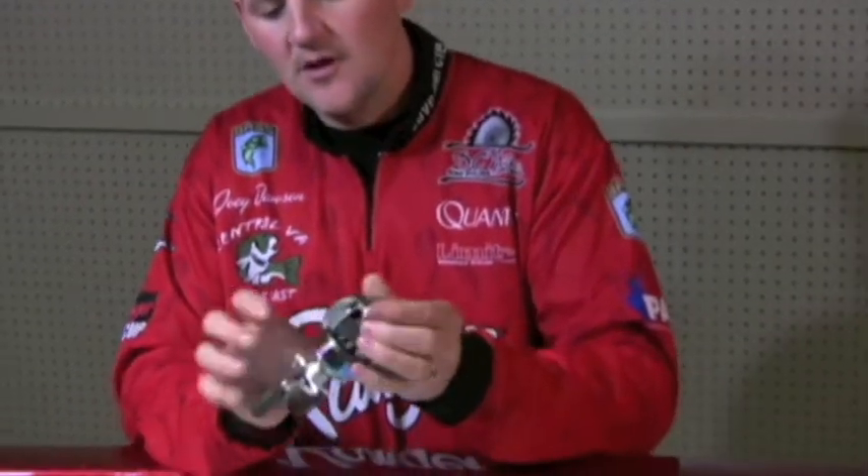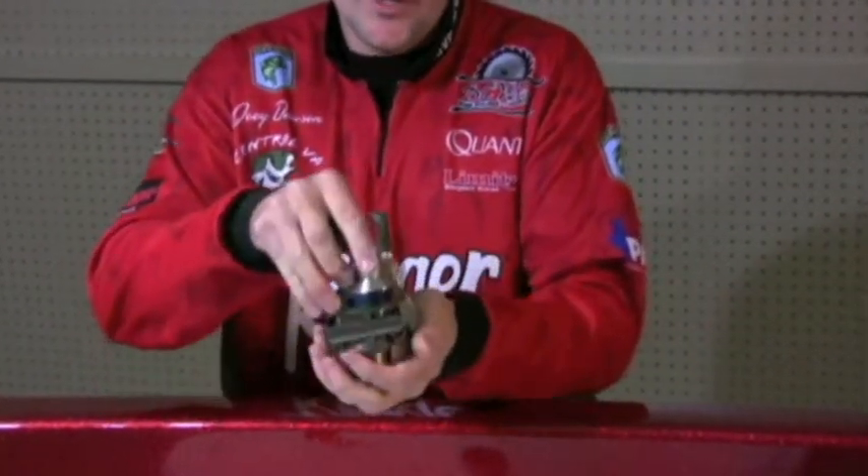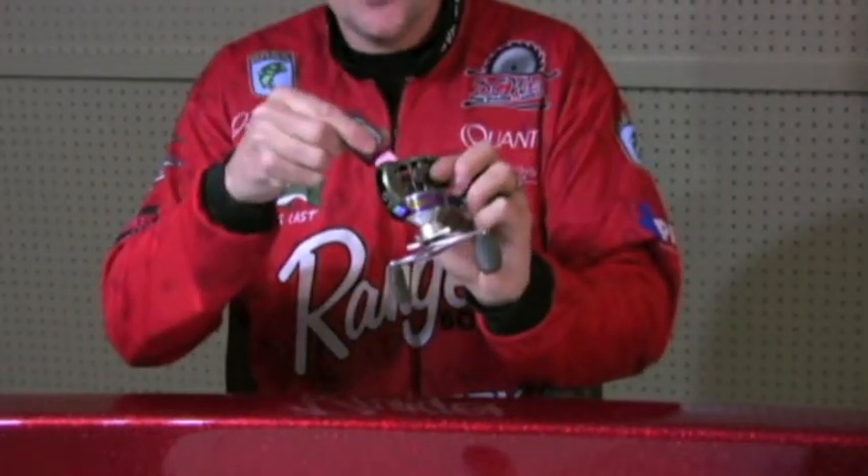What I like to do with these reels a couple times a year — I'm going to pop this side cover off here and open this up. I'm going to take the spool out, and I'm going to take a drop of Quantum Hot Sauce and put it down on the bearing there.